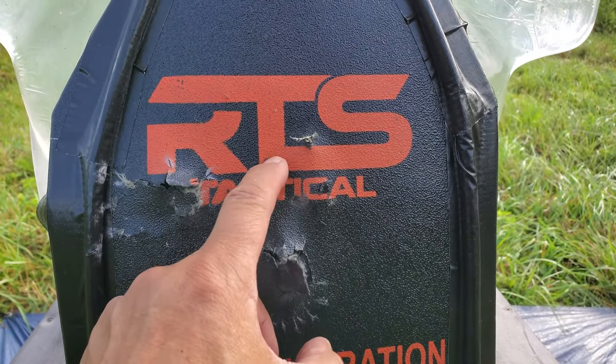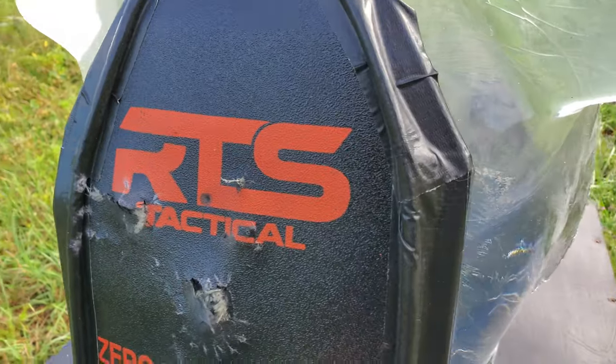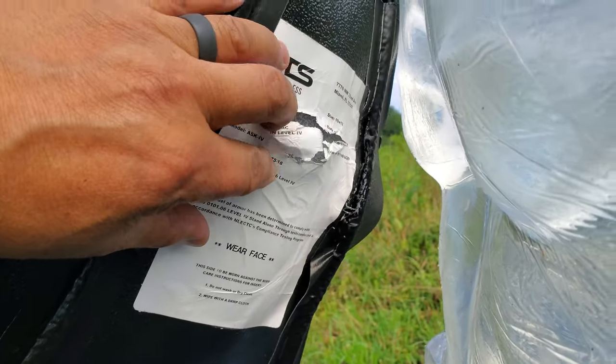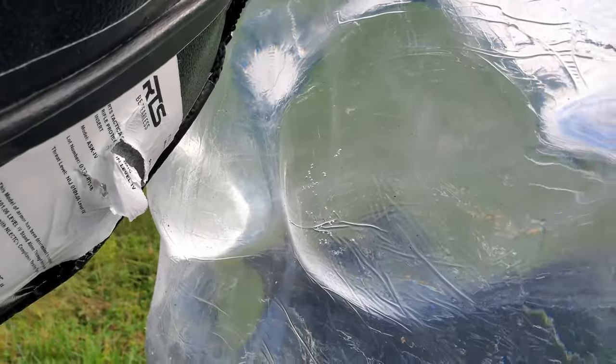Looks like this was my point of impact with the AK round. Once again, nothing came through. No damage on the ballistic gel.